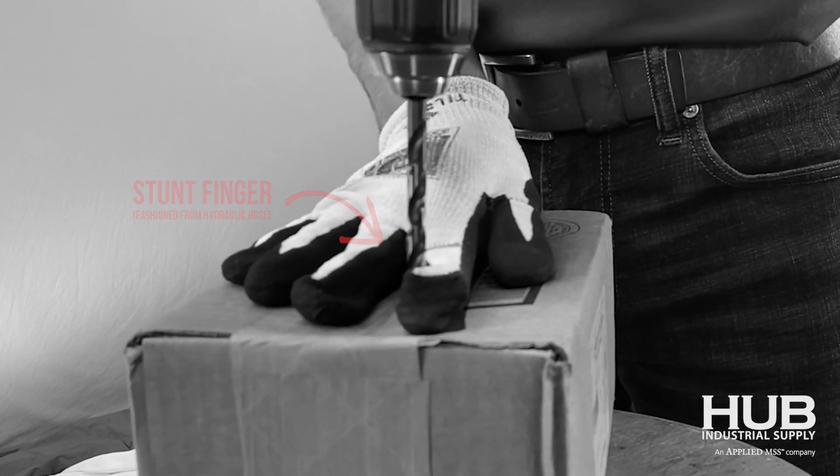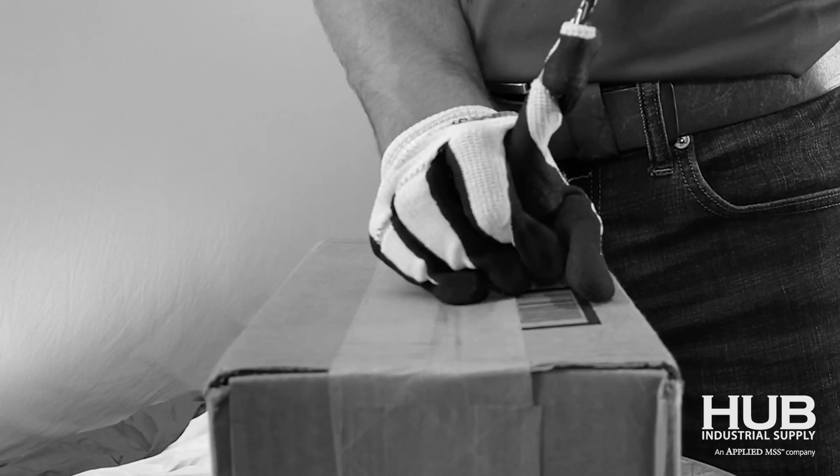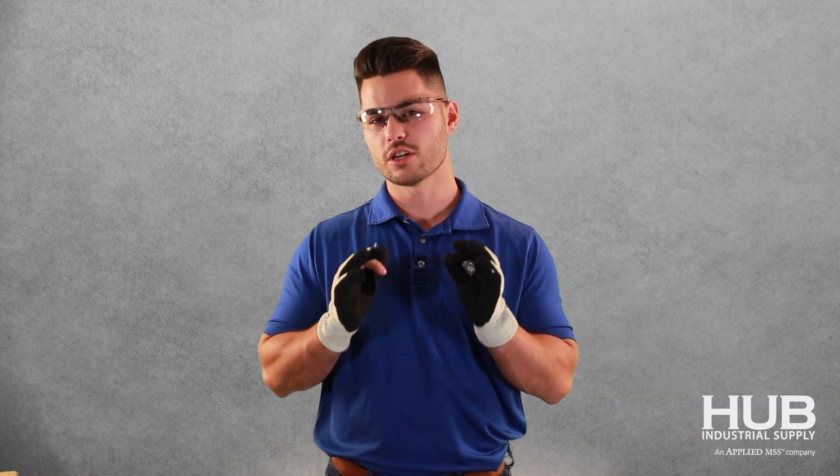You can see as the drill bit starts to tighten, the finger of the glove rips off, saving the hand from further injury. The breakaway glove for certain applications may be just the trick for you and your company to keep you guys safe.